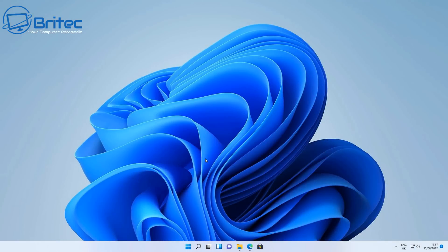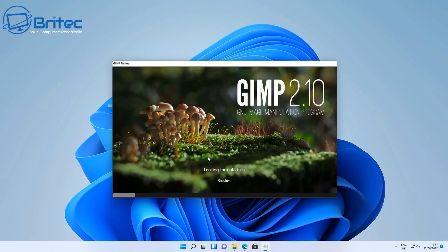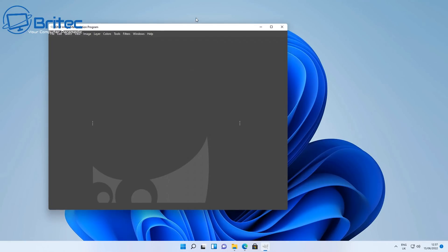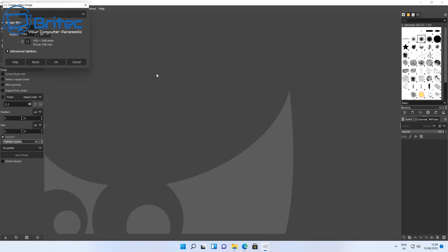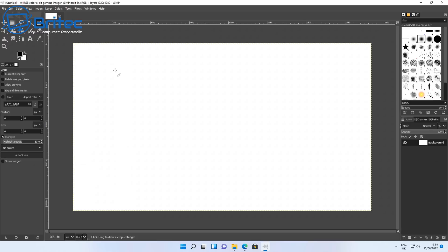Where this mini PC excels is in tasks like GIMP or Photoshop, or 4K playback — it handles these very easily. GIMP does take a while to load as it's quite a heavy program, but once it's loaded, it's very easy to use for photo editing. I wanted to show exactly what it's like so you can get a general idea of running a program like this on this mini PC.